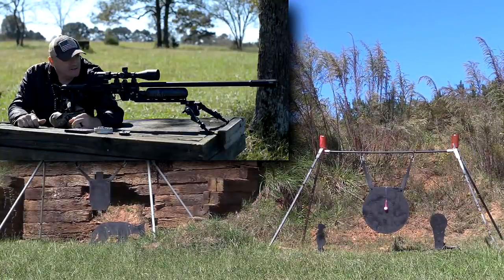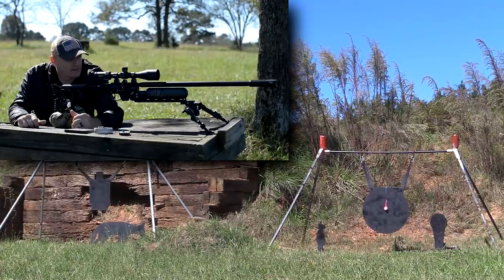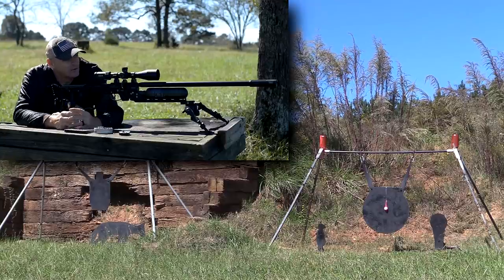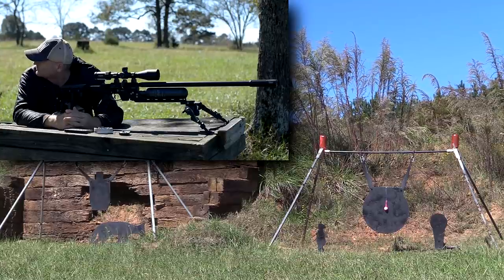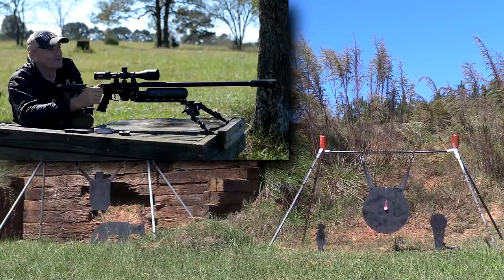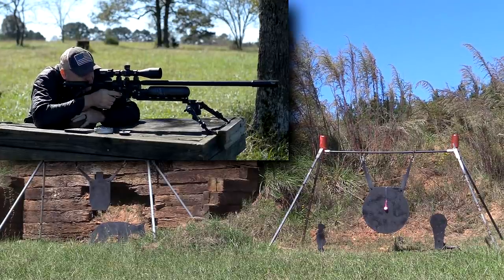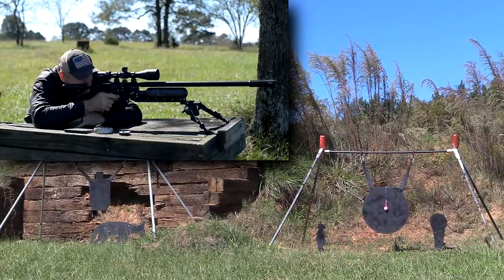We're out there at 300 yards and we've got some big full cans out there. One on the left, one on the right, and in the center of the gong is an exploding golf ball. I'm going to do a sighter on the gong — I'll try not to hit the golf ball. Now you're aiming at the center of the gong, correct? Yes, right at the golf ball. Send it.